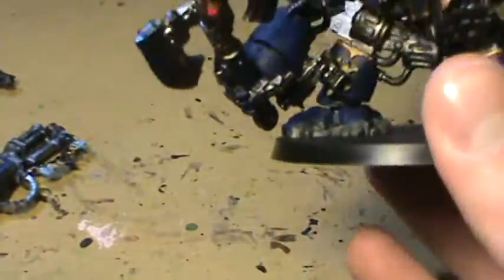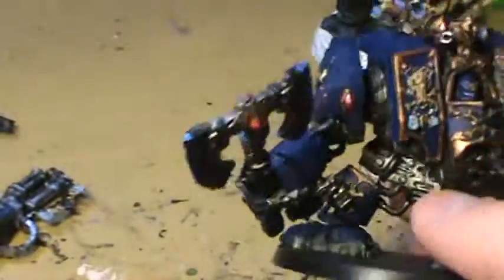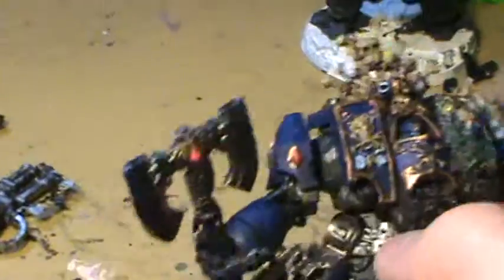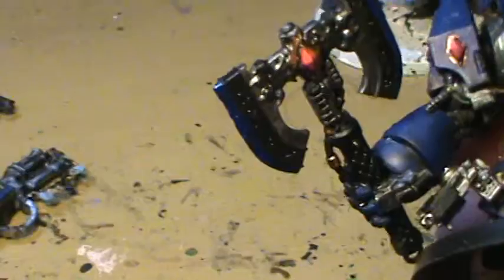You'll probably mostly see him with this loadout if I do battle reports. As for the weapons not being fully painted, I'm actually going to be painting them over the course of time. I've still got a couple of touch-up jobs on this guy, like finishing his axe, but pretty much he's all washed down and everything.